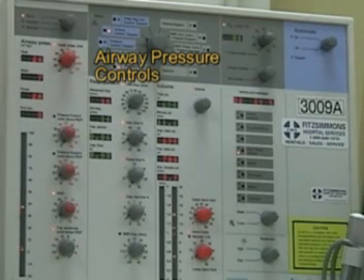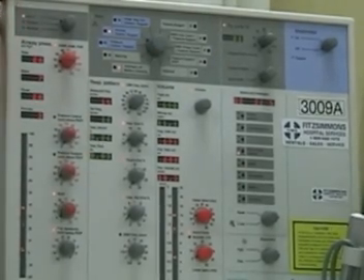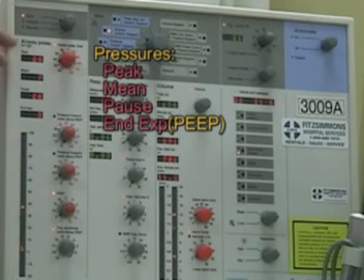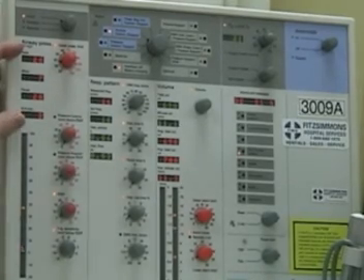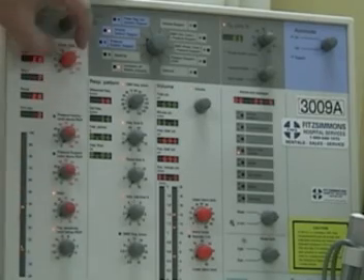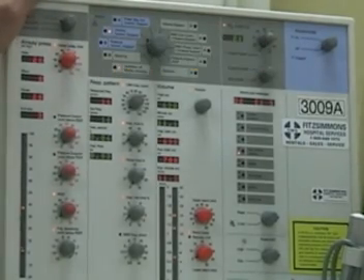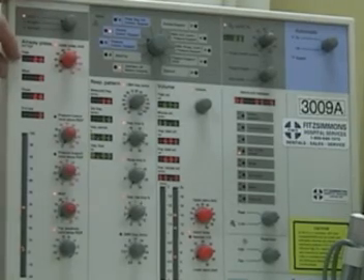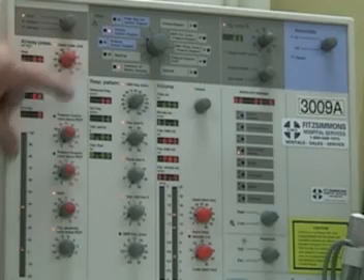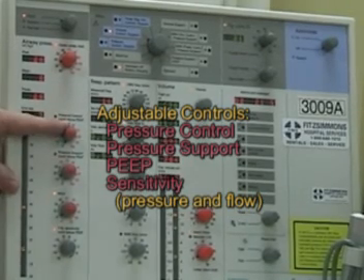Below the patient selection, from here down, is your airway pressure controls and monitoring. Note the red and green colors on the digital display — red indicates an actual measured value, green indicates a dial setting. We have digital readings for peak, mean, pause, and expiratory pressure (PEEP). The first red knob is the upper pressure limit alarm — the high pressure alarm — typically set 10 above peak, so if peak is 28 we set this at 38.